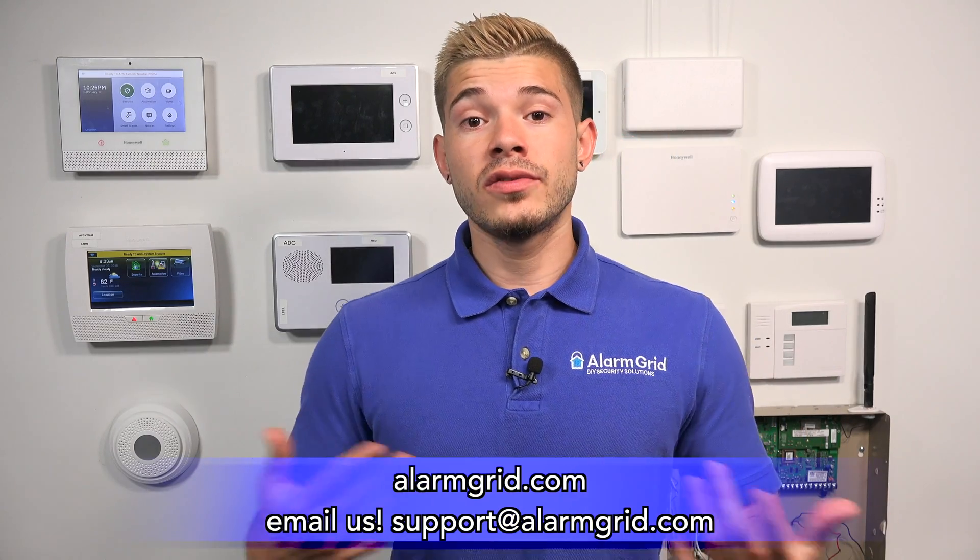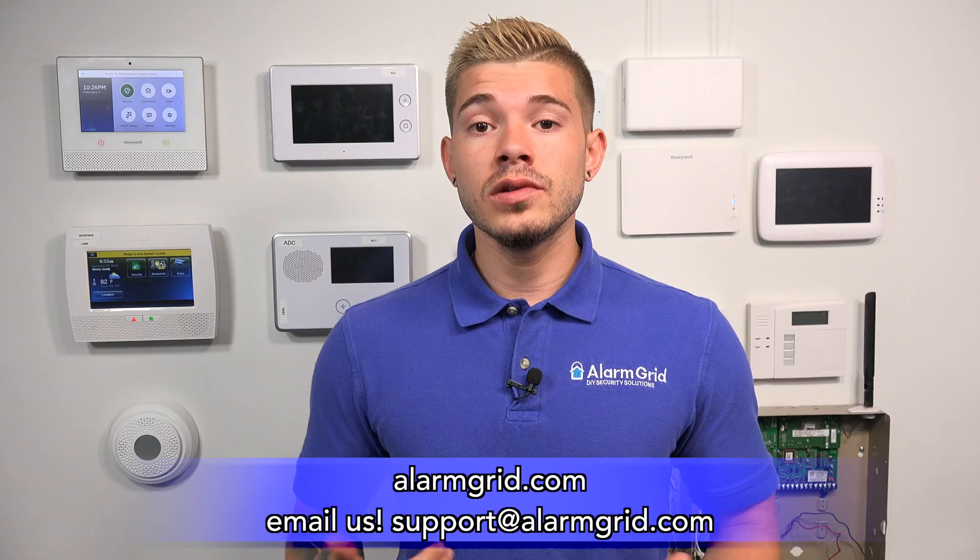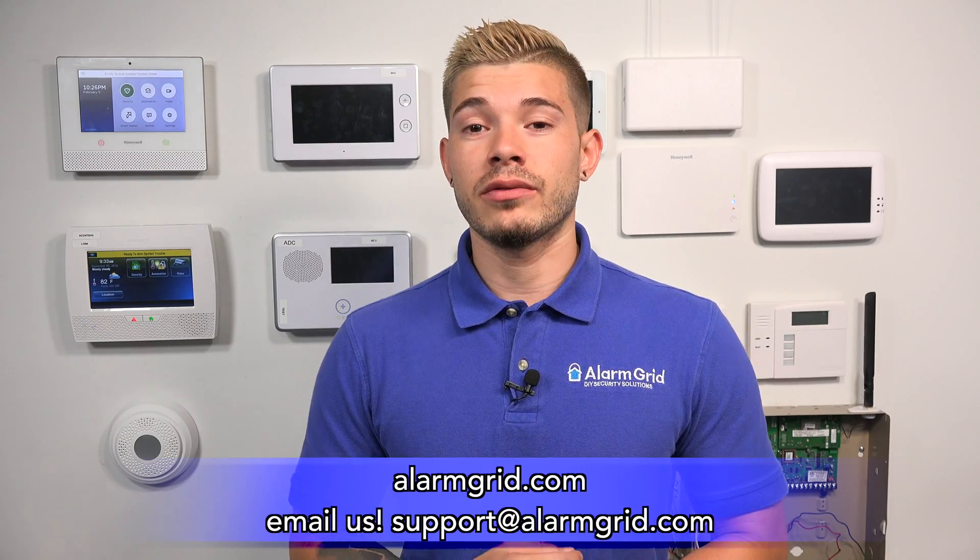If you guys have any questions or want to find out more about your wireless sensors and what kind of batteries you need, you can always email us at support@alarmgrid.com. You can send us images — open up the sensor and we can help you troubleshoot that. So that was just a quick overview of all the different kinds of batteries you can find in wireless sensors. The easiest thing to do is open up the sensor and look at the battery that's already installed. If you found this video helpful, make sure you hit like, subscribe to the YouTube channel, and enable notifications so you get notified when we upload new content. I'm George — I'll see you guys next time.